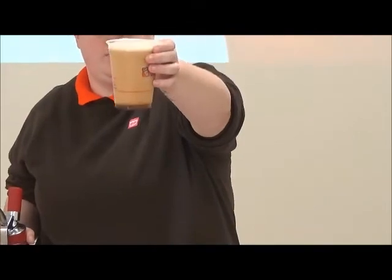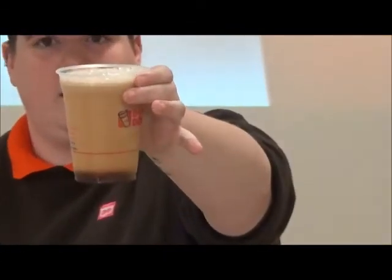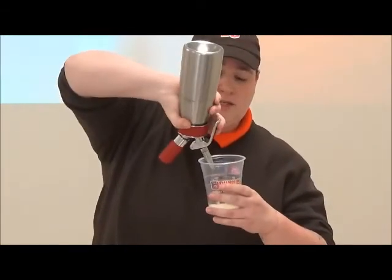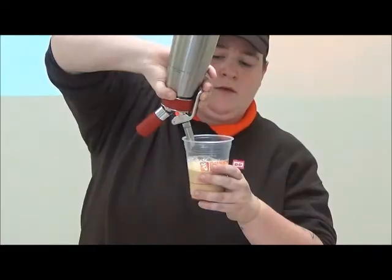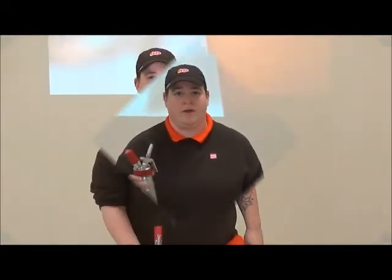And this is a Nitro coffee. If you look closely, you can see it cascading — and that's a perfect Nitro coffee. Empty the excess and let all the nitrogen out of the bottle before you take the lid off. Then you would disassemble it, wash, rinse, sanitize, and start all over again.